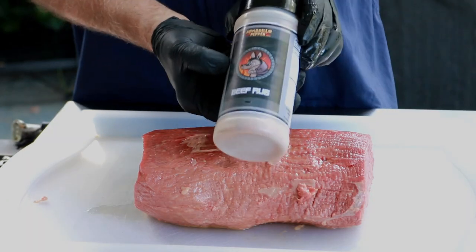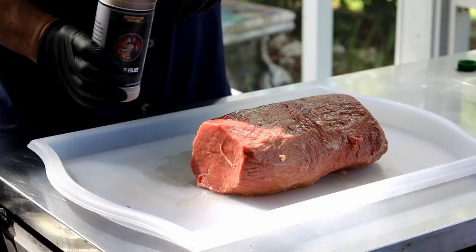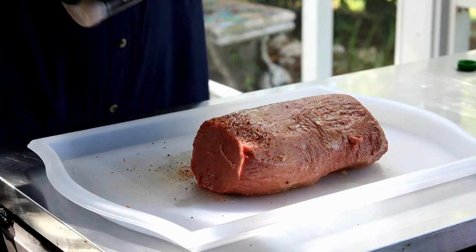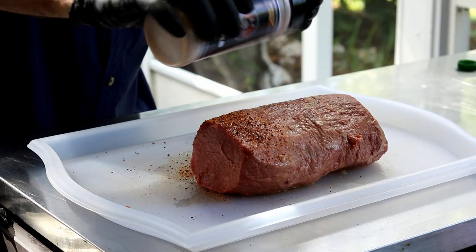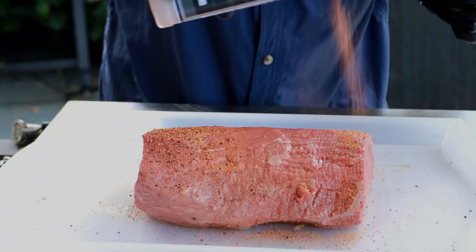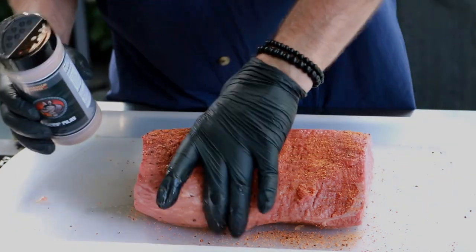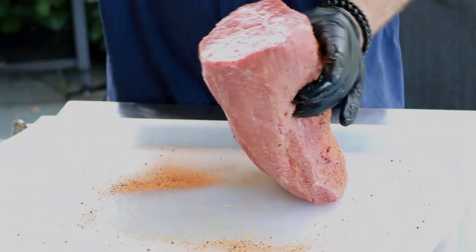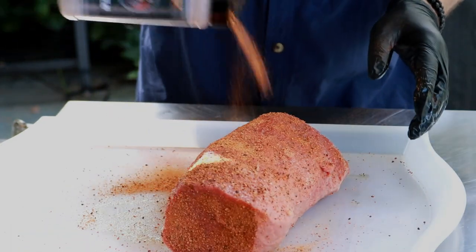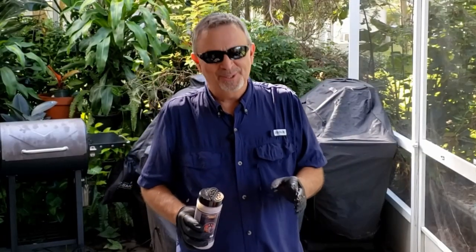To season this guy today: Armadillo Pepper beef rub. If you don't have this, choose your favorite beef rub, or you could just Google — there's a million recipes for a seasoning mix for roast beef on the internet. You can go pretty heavy on this because it's a thick cut of beef, so it'll take a lot of seasoning. As soon as I get this seasoned up, we'll work our way over to the smoker.